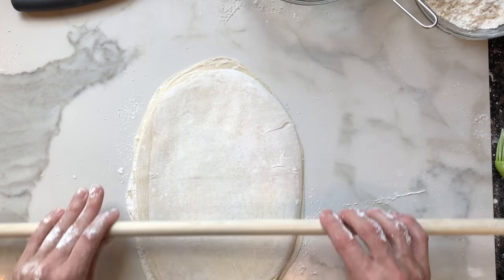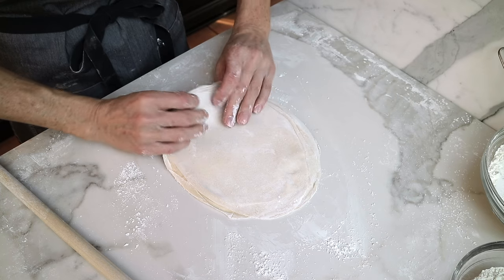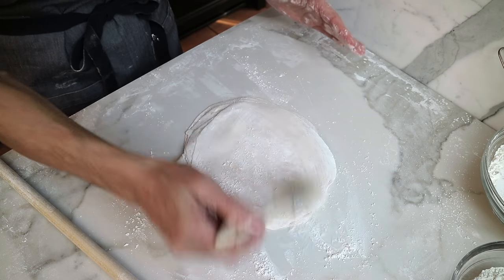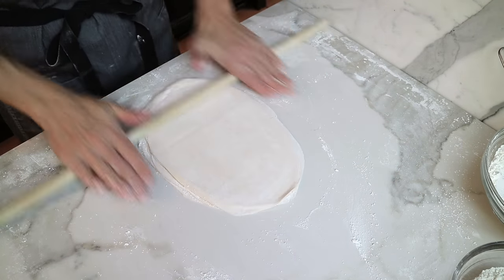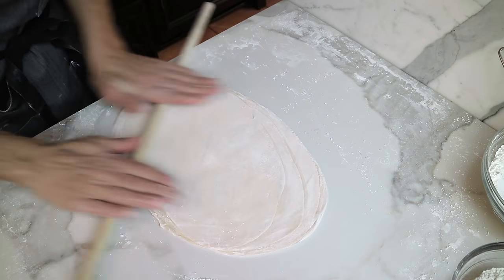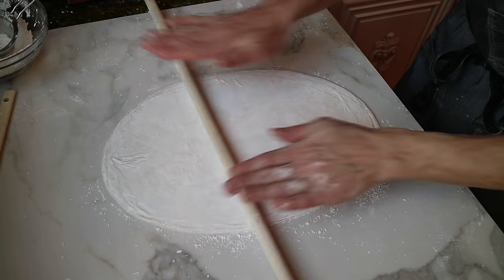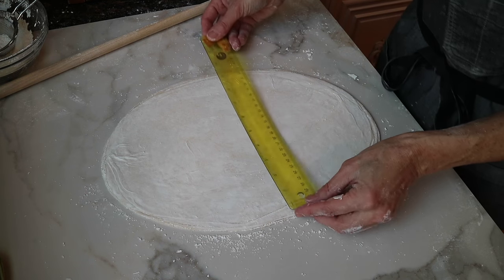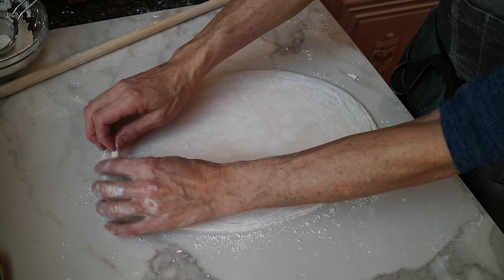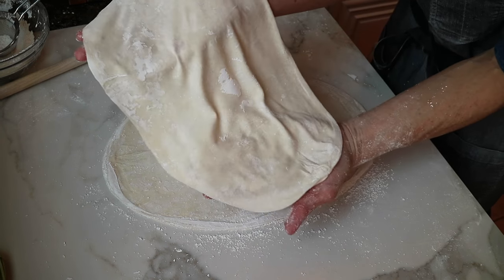Now we're ready to roll this out to a 9 by 14 inch size — basically an oval-shaped rectangle, which is perfect. It's a standard size and will work in all your phyllo recipes. Any extra cornstarch, just take your pastry brush and dust it off. It'll take you between one to one and a half hours to make this pastry from start to finish including rolling it out, not including resting time. Measure the pastry — 14 inches long by 9 inches wide. Peel off the first layer — nice and light and thin. You want it to be see-through; if you hold it up to the window and can see your hands through it, you have the perfect thickness.